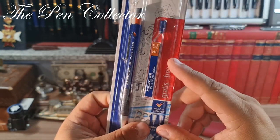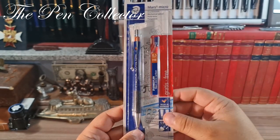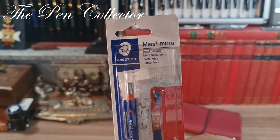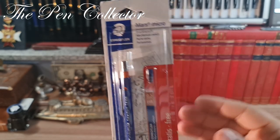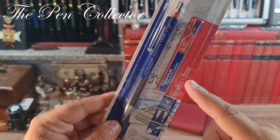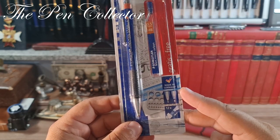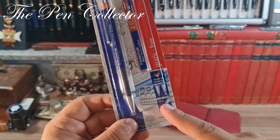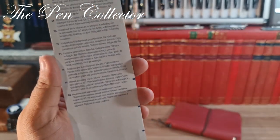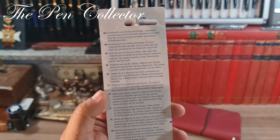The pack contains the Staedtler Mars Micro mechanical pencil in 0.5 millimeters, and also a refillable accessory which is included for free. On the pack it reads 'Mars Micro mechanical pencil and a port-mine' — this is a promotion, it is free. Made in Germany, and the refill tube can contain up to 12 mines.